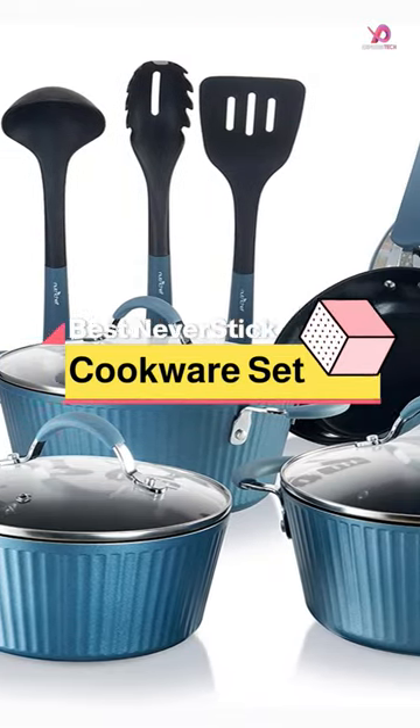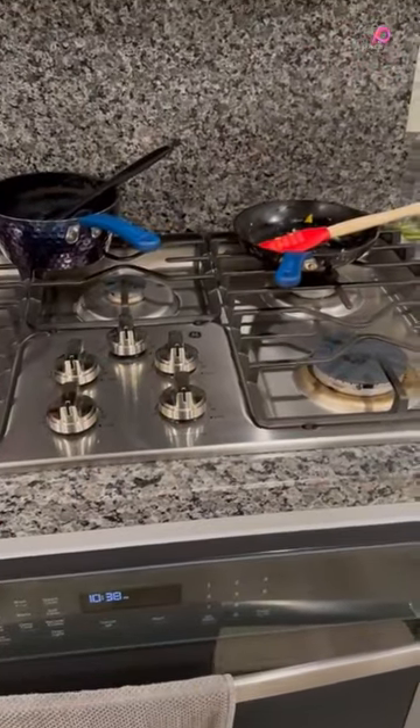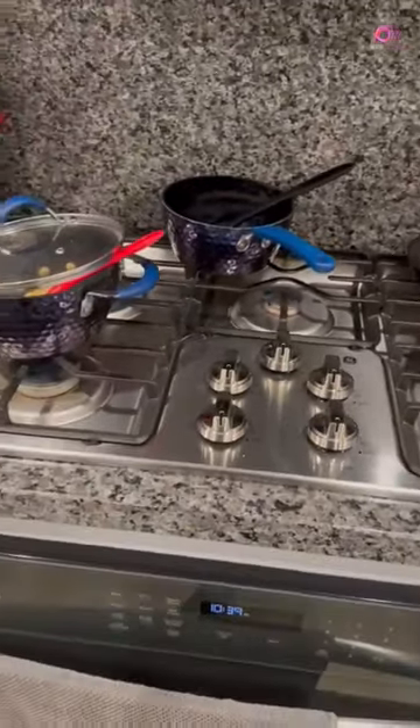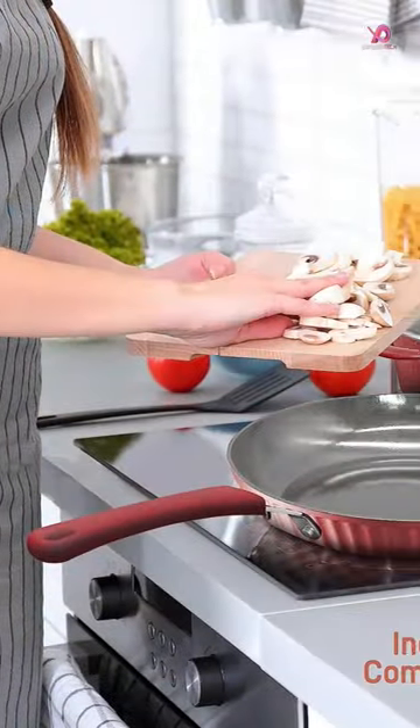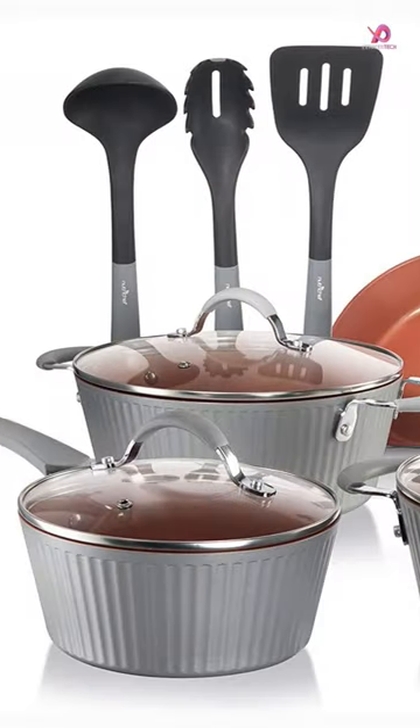The versatile NutriChef Excellent 11-Piece Nonstick Cookware Set will elevate your cooking experience. This comprehensive set includes essential pots and pans, such as a saucepan pot with a lid, a Dutch oven pot with a lid, a cooking pot with a lid, a large fry pan, a small fry pan, a soup spoon, a pasta fork, and a spatula.